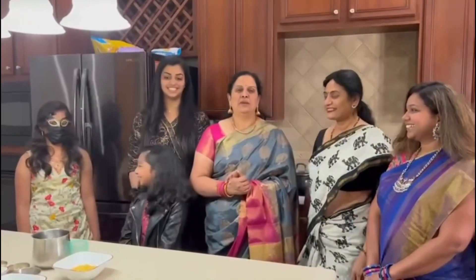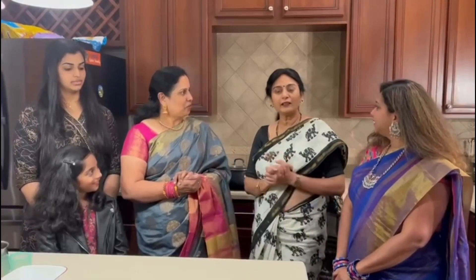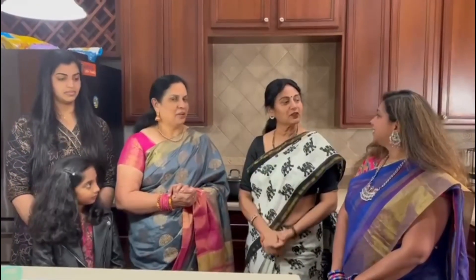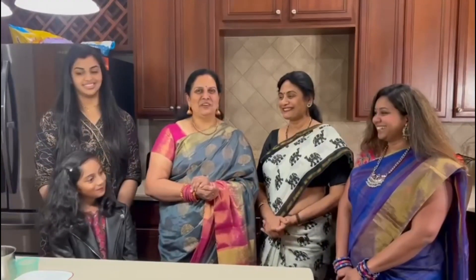Thank you for coming. I'm planning to make two dishes today. The first one is Ashoka Halwa. Ashoka Halwa is originally from Tanjore district. Every wedding breakfast cannot be without Ashoka Halwa. Today we are going to make this special dish which is so famous in Tanjore, the famous district of Tamil Nadu. I'm so excited, I hope it comes out well.